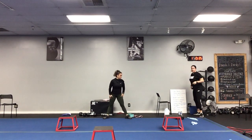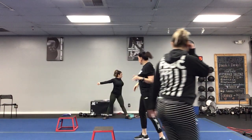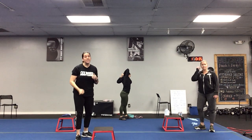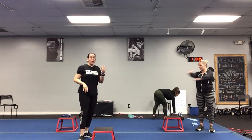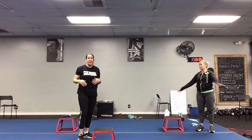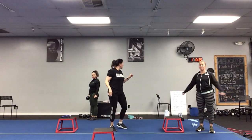All right, here we go. So first station — we've got five stations and we're going to go four rounds, 35 seconds on, five seconds off. You guys need to transition fast today between those exercises. You're going to go four full rounds, then you're going to have a little rest period — about 35 to 45 seconds — while we demo the next exercise.